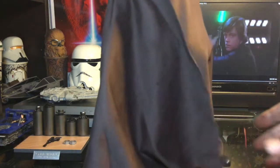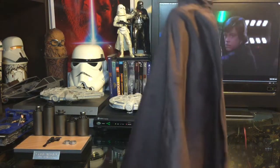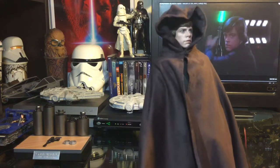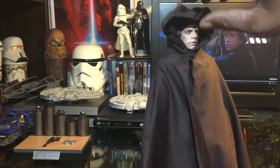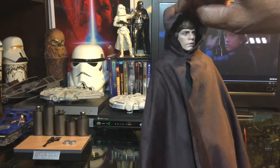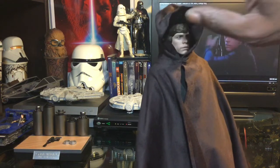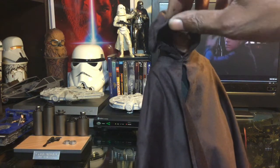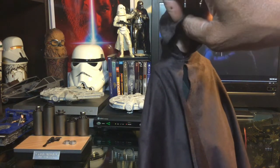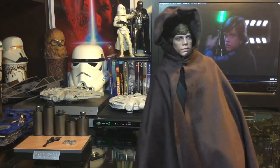It covers the entire figure completely. There is a wire in the hood so you can adjust it and pose the hood as you wish — that's really cool and a very nice option. I'm not doing a great job posing it with one hand, but you get the idea.